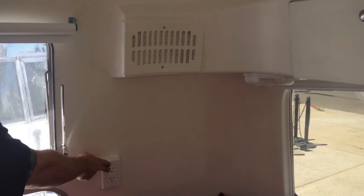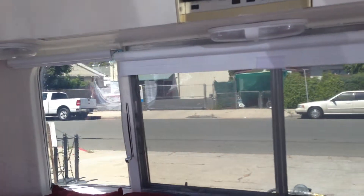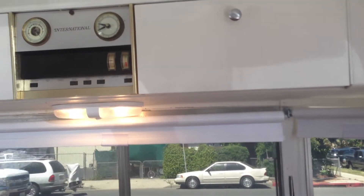Up here we have an outlet, and we also have lighting underneath. Each one is independent, so you have one on each side — a single — and then a double right in the middle.